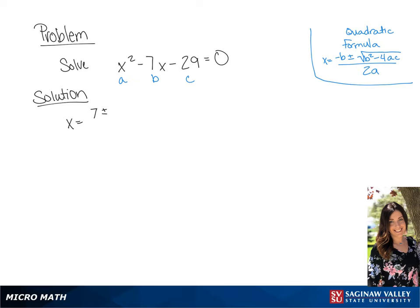So we have 7 plus or minus the square root of 7 squared, which is 49, minus 4ac.